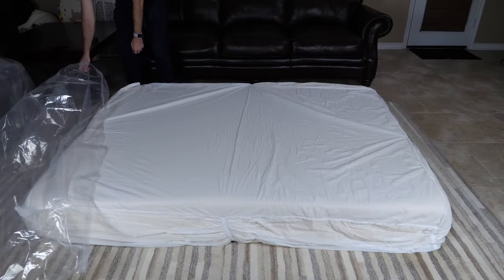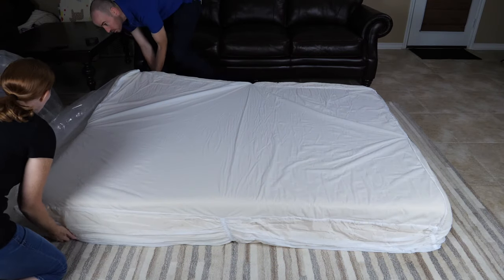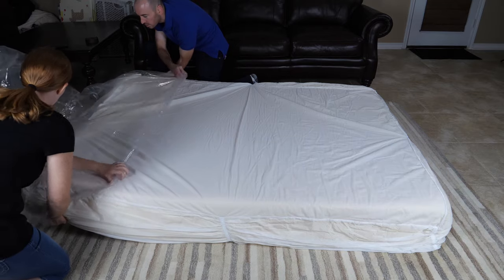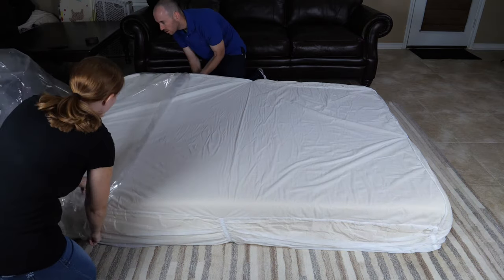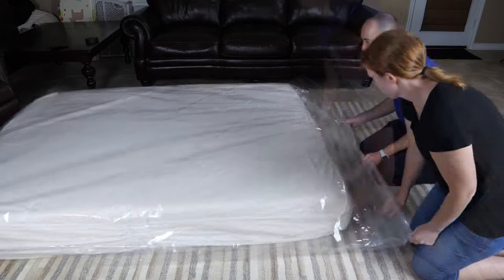And with that, let's go ahead and get started. Begin by taking the VacuFlat bag out of the package. Unzip the seal and encase your mattress in the VacuFlat bag. Take note that the zipper seal may be on the long side or the short side of the bag, regardless of mattress size. In this case, the zipper seal is on the short side of the bag.